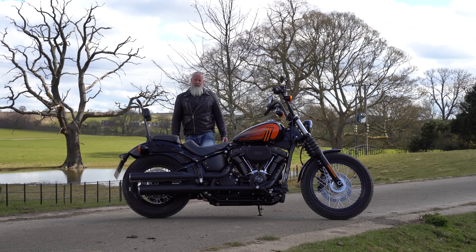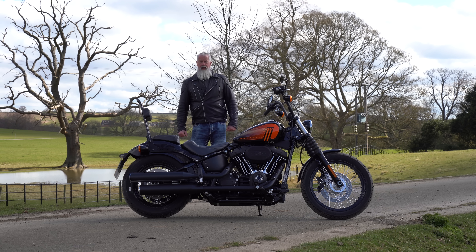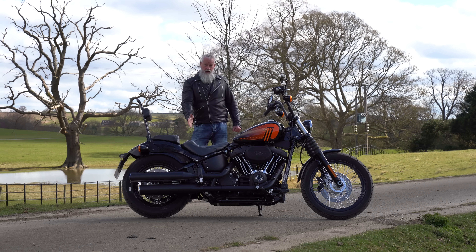This is the new 2021 Harley Davidson Street Bob 114, and we've been riding it around all morning and we're going to tell you exactly what it's like.